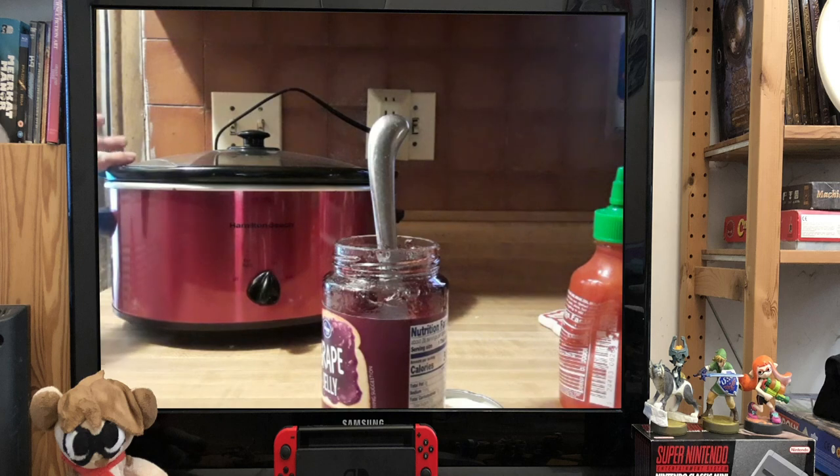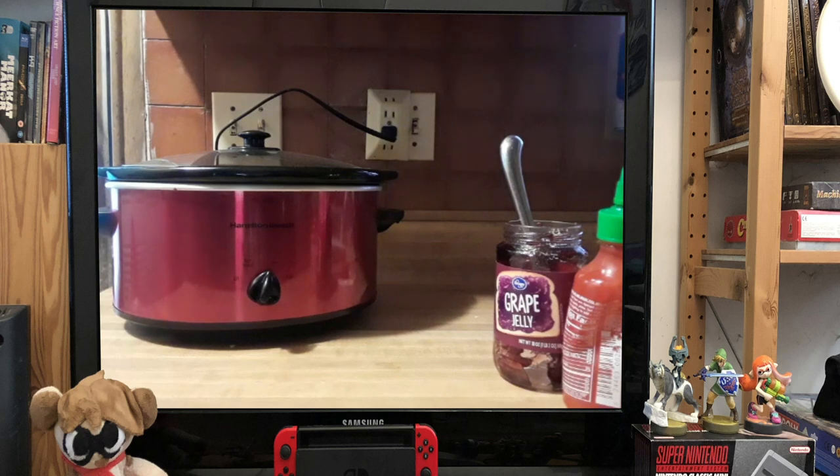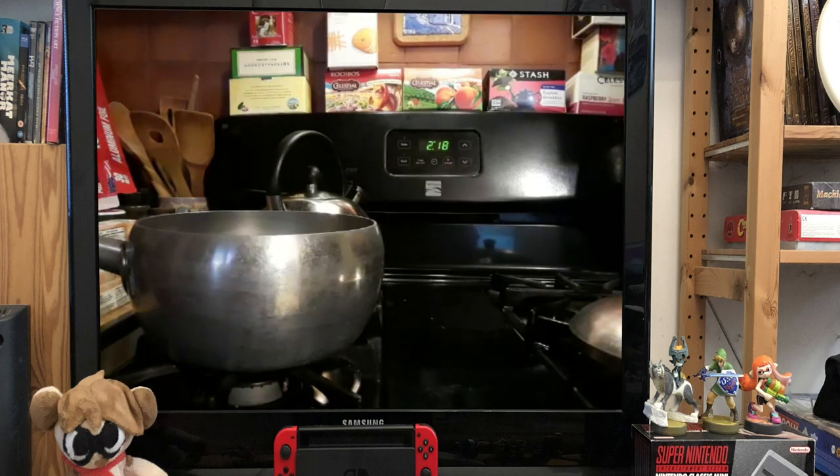What will happen is that the sriracha and the grape jelly will mix together and form a caramelized coating on these meatballs — it is so delicious. So, we are going to leave these here and get started on our from-scratch pasta sauce. I usually like to make my own sauce from scratch, and I'm going to be doing kind of the half-step method for this, using a sauce packet mix.